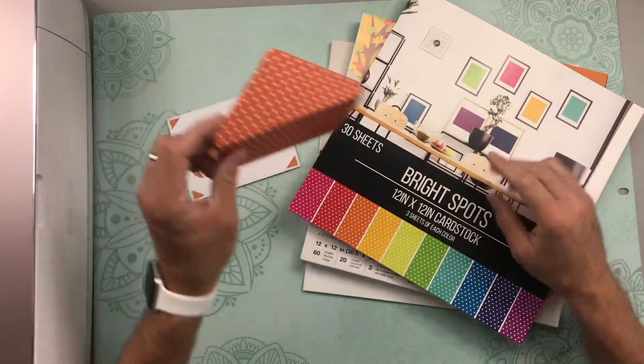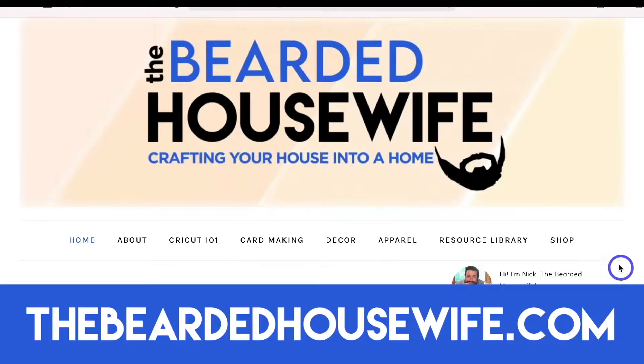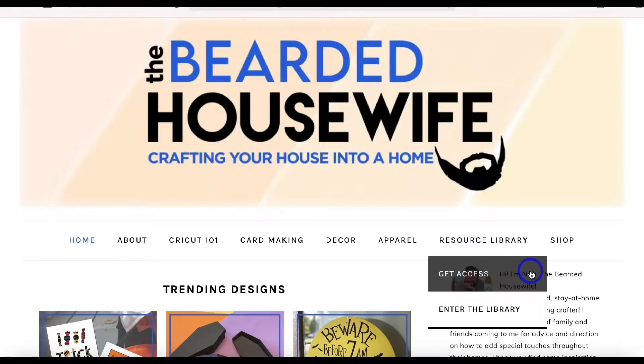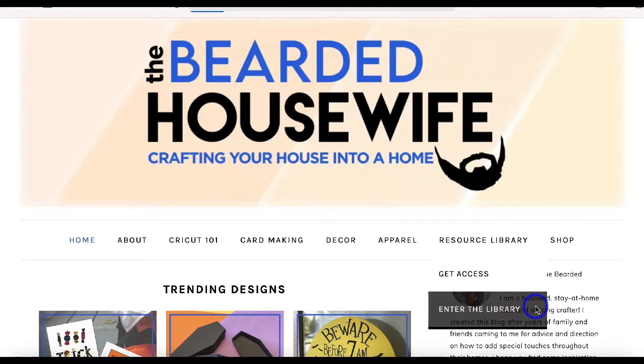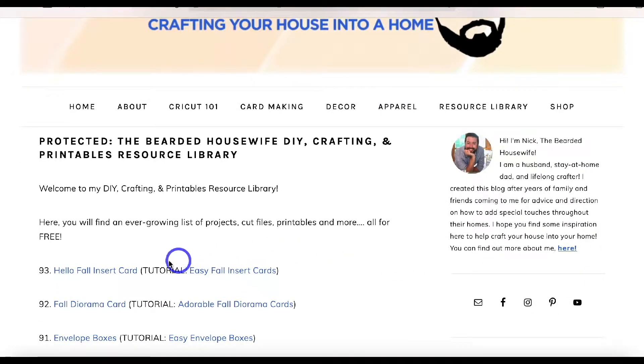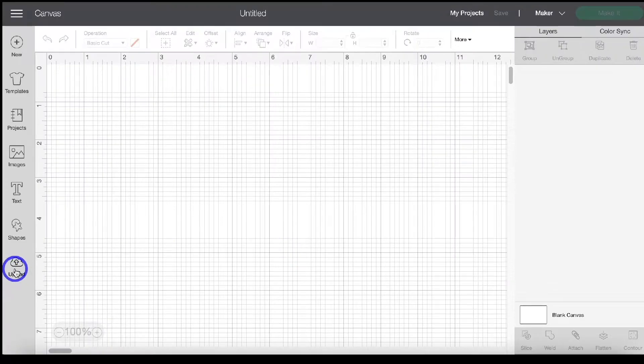Here we are at my blog, the Bearded Housewife dot com. Head to the Resource Library tab — if you don't have access, click 'Get Access', fill out a form, and you'll be emailed the password. Once you type in the password and click enter, you'll be brought to all my free files and projects. Find number 93, the Hello Fall Insert Card, click that hyperlink, download it to your computer, unzip the file, and then open Design Space.